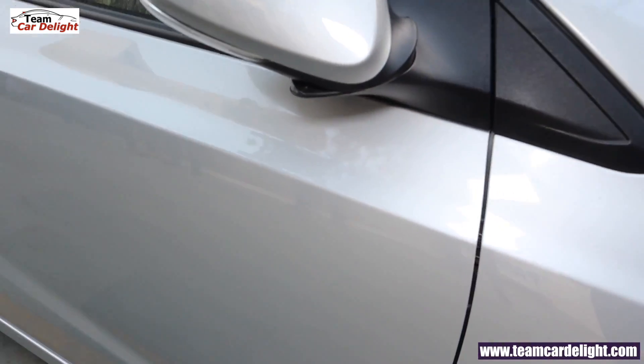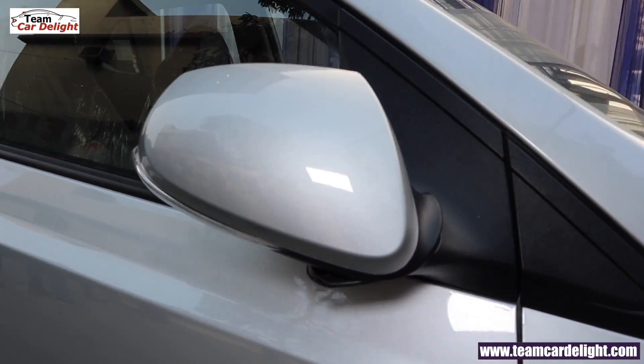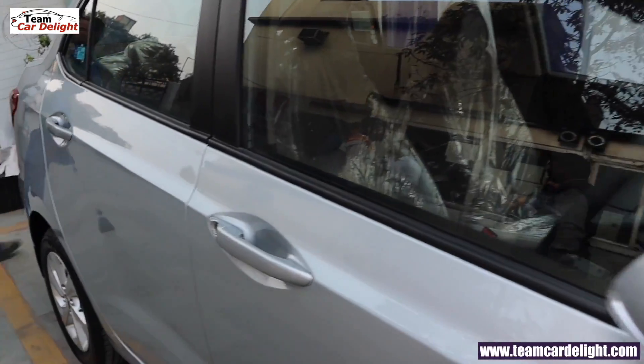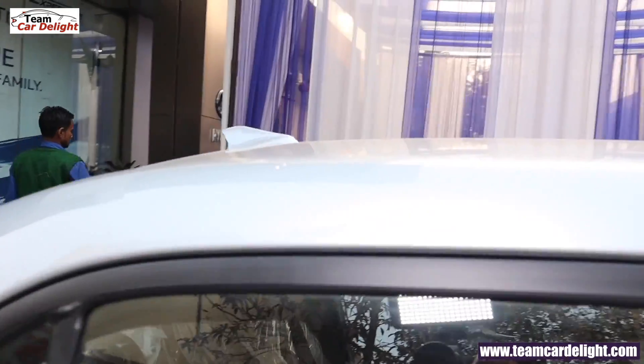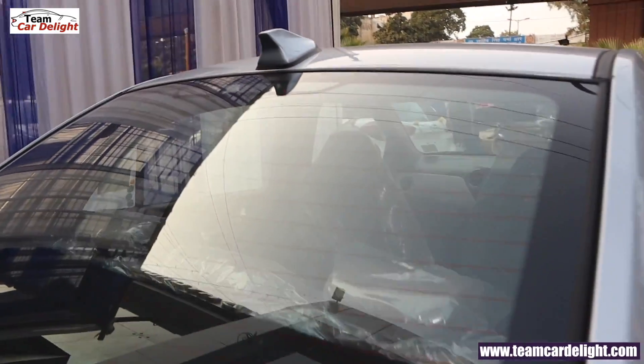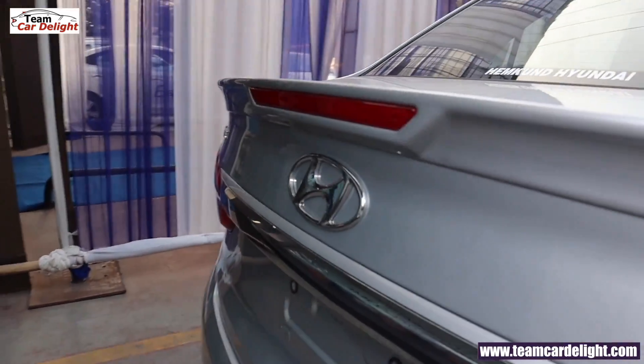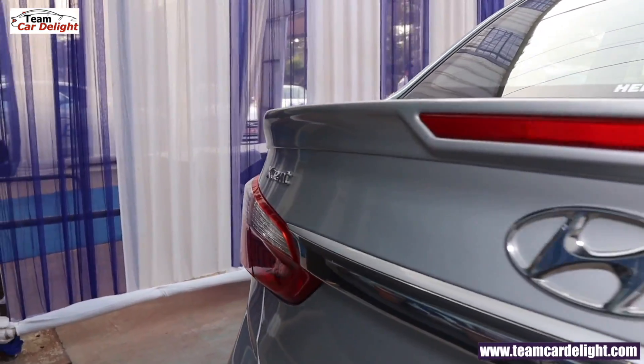Here we have wing mirrors with turn indicators and body colour door handles. On the roof you have a shark fin antenna. At the rear you have a spoiler which gives the sedan a very sporty look.